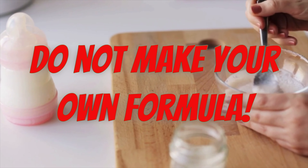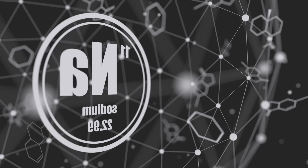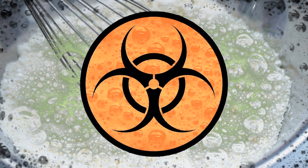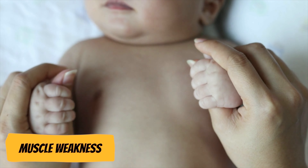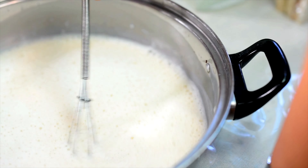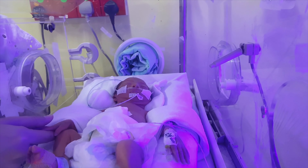Do not make your own formula. Homemade formula is very dangerous. There's no way to ensure that it has the correct nutrients for your baby, so it can also lead to electrolyte imbalances. Many homemade formula recipes also call for dangerous ingredients such as raw whole milk or honey. Giving honey to a baby under the age of one can lead to botulism, which is a disease that can cause muscle weakness, trouble breathing, trouble swallowing, and ultimately death. Ingredients such as raw milk may be contaminated with harmful bacteria, which can lead to sepsis, a life-threatening bloodstream infection.